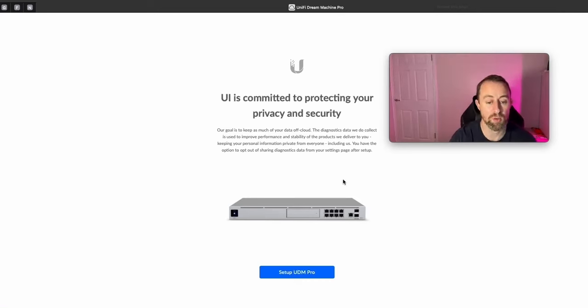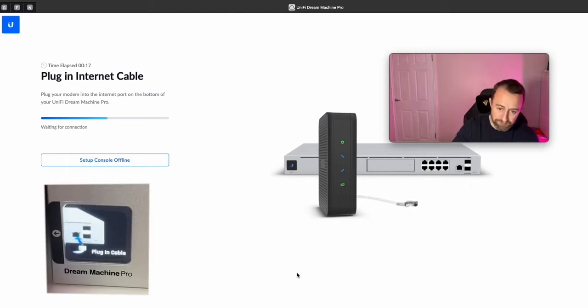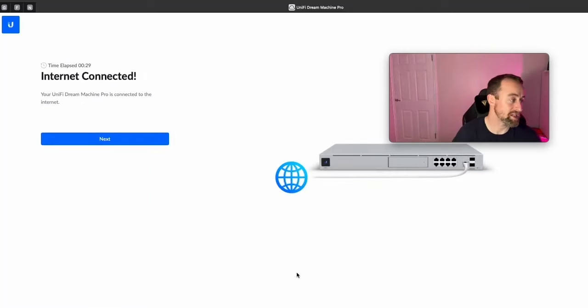We click to set up the UDM Pro. The first thing it does is look for an internet connection. I haven't connected the internet yet — I've got a cable coming from my local area network which I'm plugging into the internet port. Normally I'd take it straight from a modem, but I'm just setting this up for a client tomorrow. Because I'm using a dot-200 subnet on my local network, I can plug straight in, it'll get a DHCP IP address, and it will work — because by default the Unifi Dream Machine uses a dot-1 subnet, so there's no conflict.